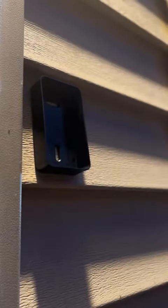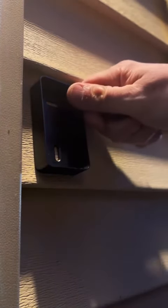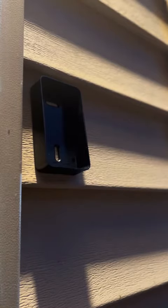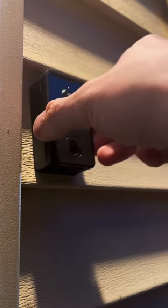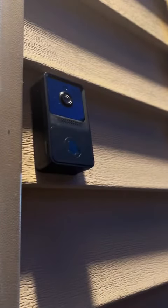Now that this thing is fully charged, we're going to mount this to the side of my house. As you can see, we've got an adhesive, and that holds on pretty well, but there's also screws if you want a little bit more. Sliding the camera in, this thing fits nice and snug, so it's not going to fall out.